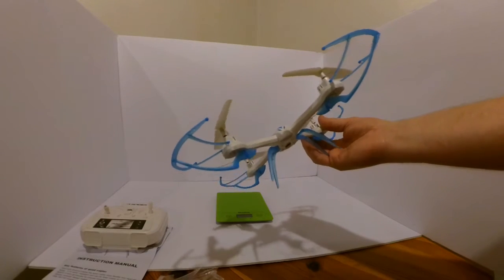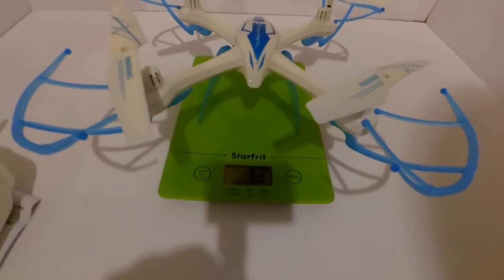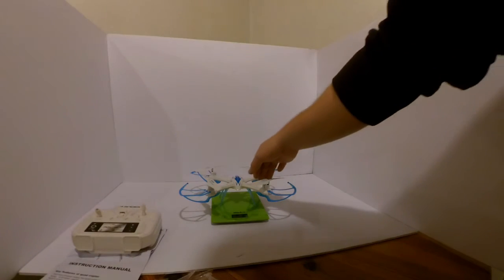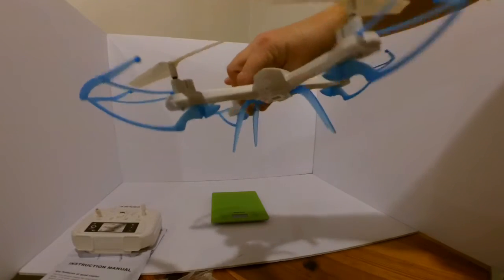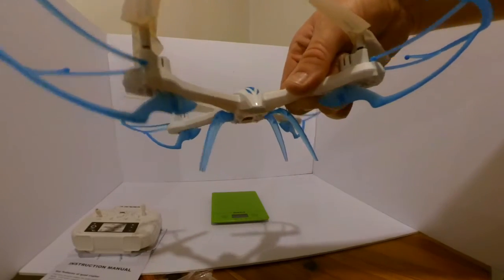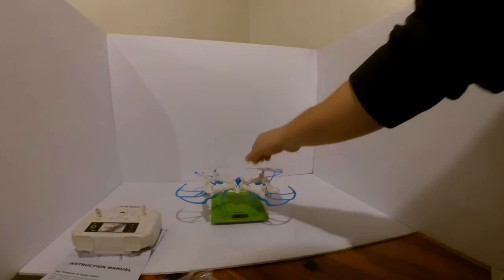Hopefully, with any luck, I can fly this in the house. Let's just see what it weighs here — 68 to 69 grams. Thank you for watching and stay tuned for some flight test videos.